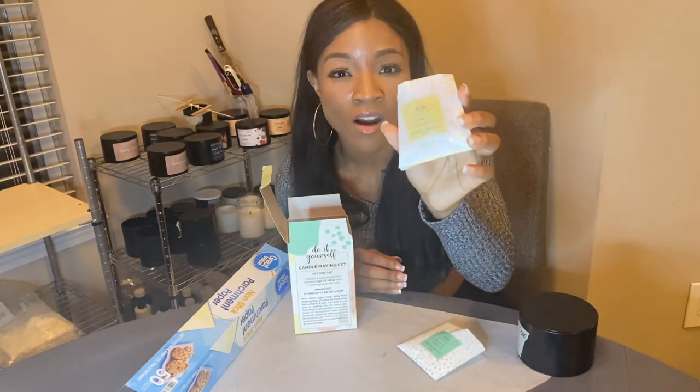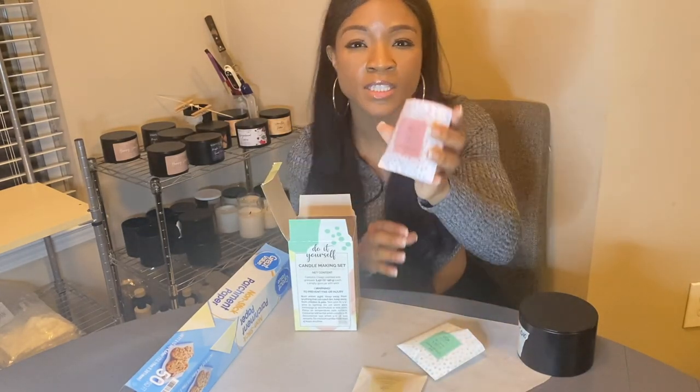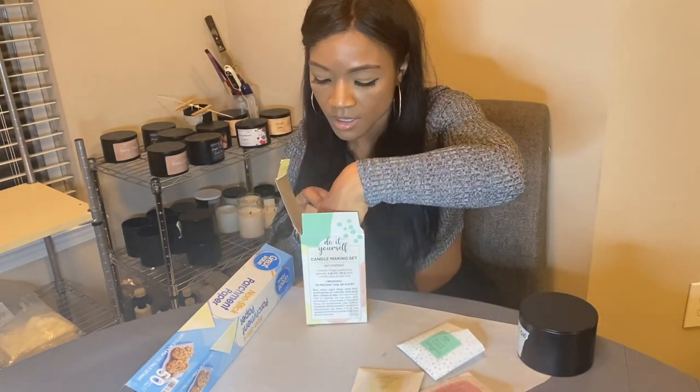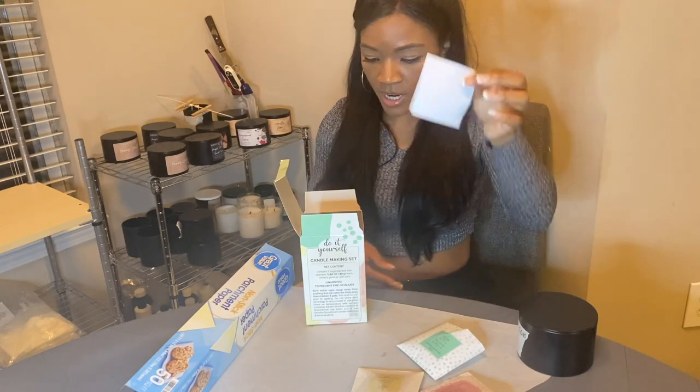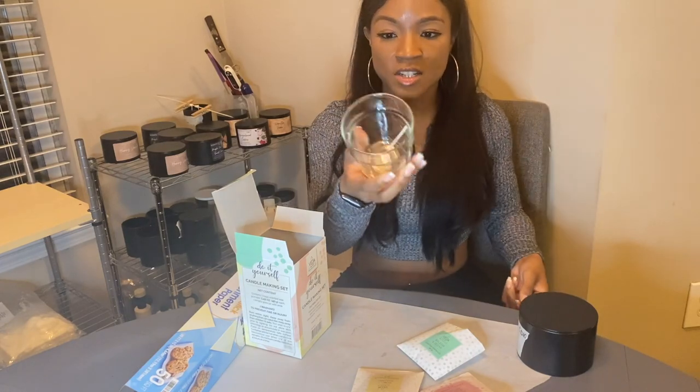these vanilla caramel scented granules, these crisp apple scented granules, some random white piece of paper, and a pre-wicked jar.